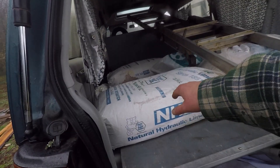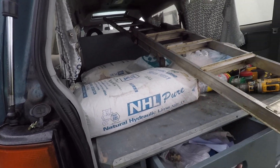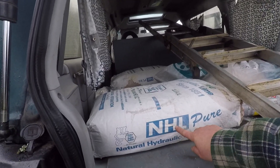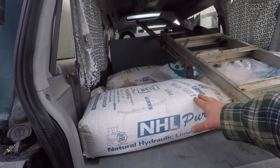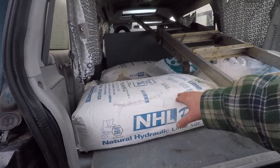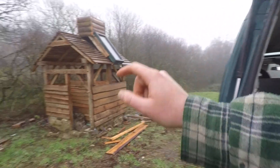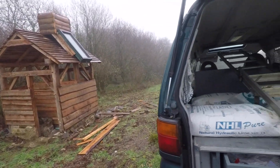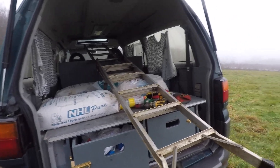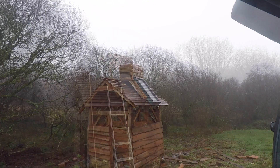I picked up some lime for free yesterday, which was good - from a friend that was going spare. Natural hydraulic lime, and it's got a little bit wet in some areas so I need to use it quite soon. We're going to use that for the floor in there as well fairly soon so it doesn't go off on us. Get some plumbing tools out, get up on the roof, plumb it in.